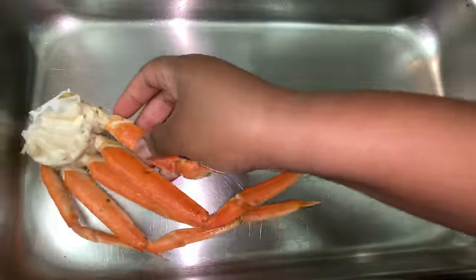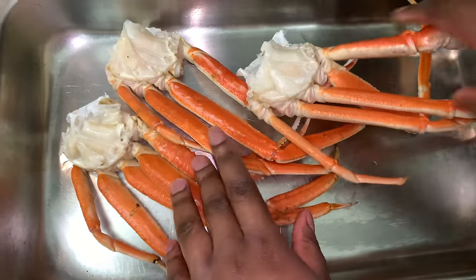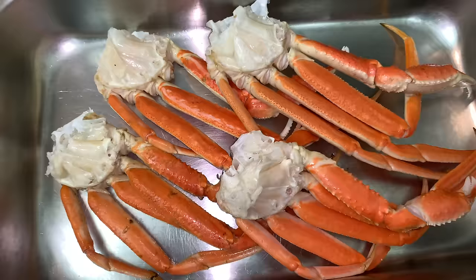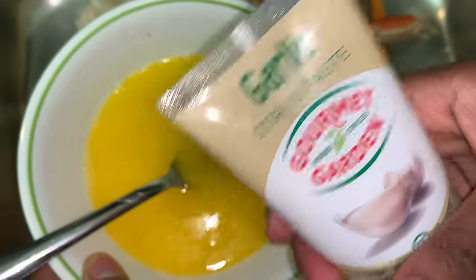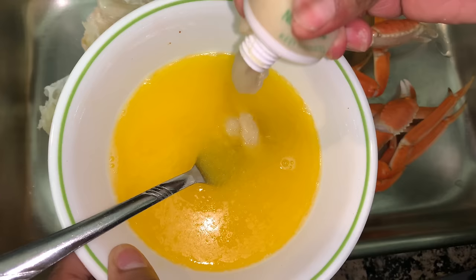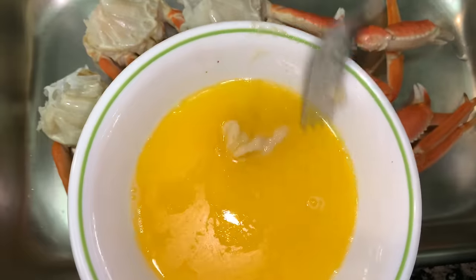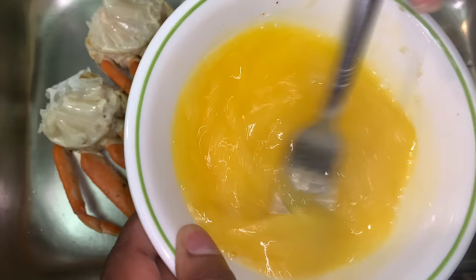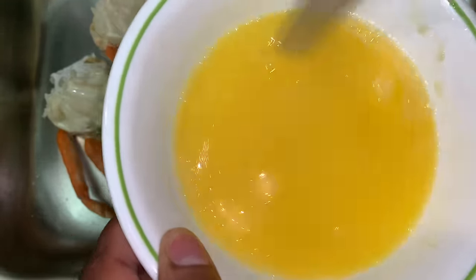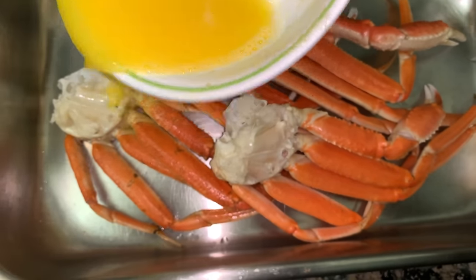Now that our seafood is clean, I'm going to take our crab legs, put them in a pan, and start to season them. I'm going to take a full stick of melted butter, squeeze some garlic paste in there, and pour that all over the crabs. Then I'm going to put them in the oven at 350 degrees for about 20 to 25 minutes. Make sure you cover the pan with aluminum foil so the crab shells don't dry out.